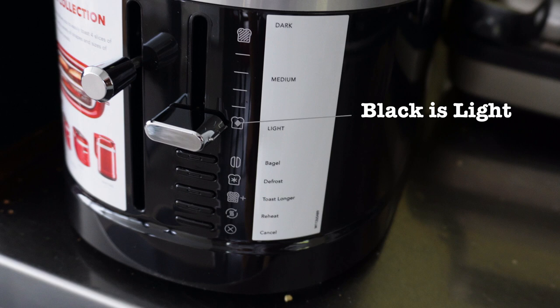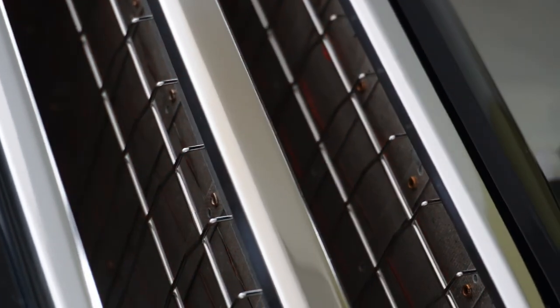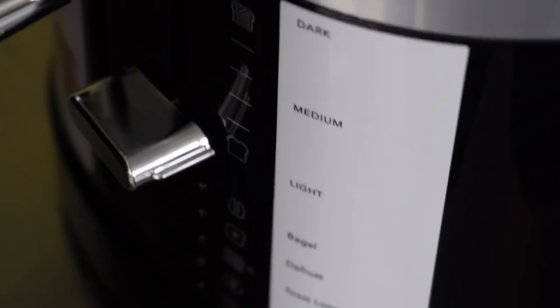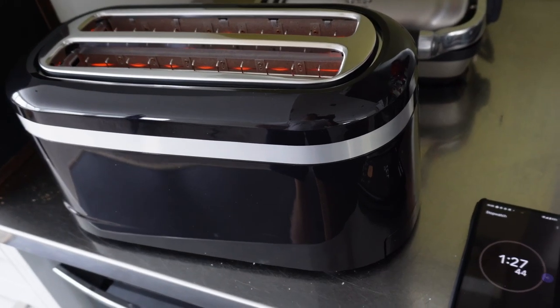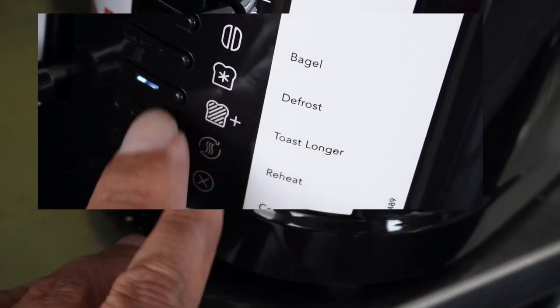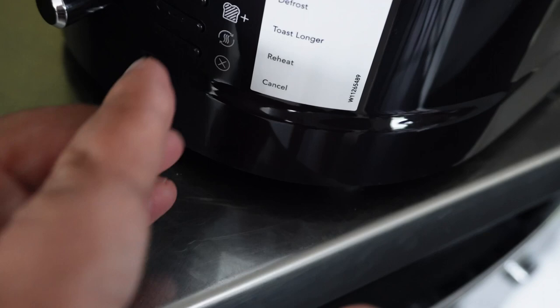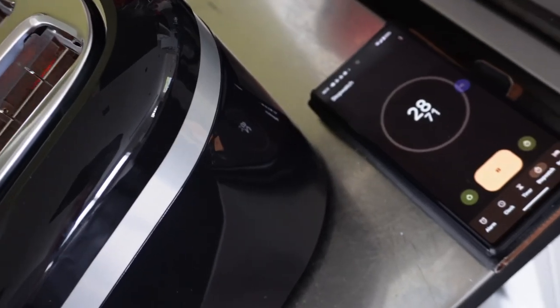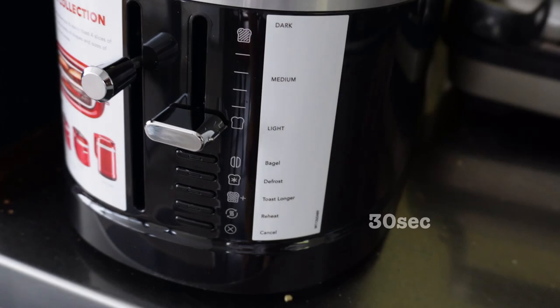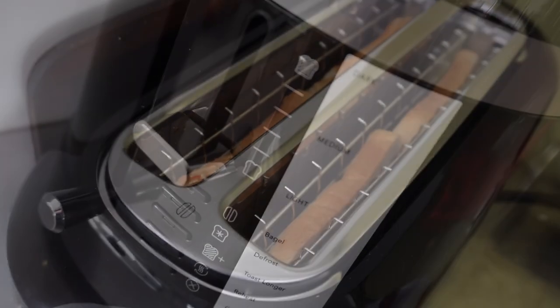There are your modes: bagel mode, dark mode — the top one that looks white is actually dark, and the bottom one that looks black is white. On dark mode, how long does it take? It's all about the timers. Light mode, toast longer, reheat — could toast longer and reheat be the same thing? No, they're different by ten seconds. Toast longer is 20 seconds, reheat is 30 seconds.